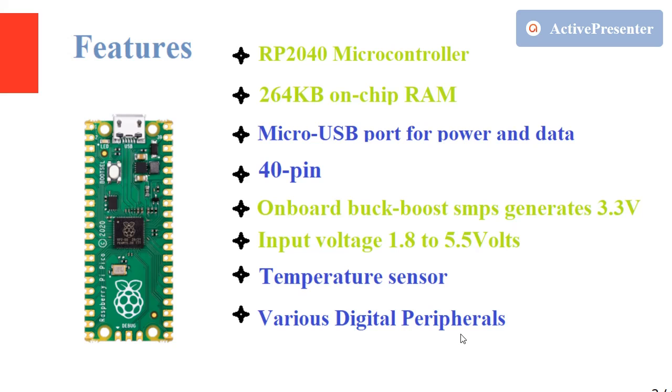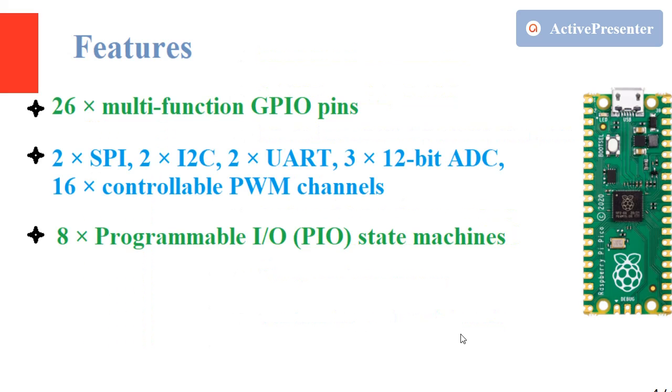It also has an inbuilt temperature sensor and various digital peripherals. Of the 40 pins, 26 are multi-function GPIO pins. It supports communication protocols such as SPI, I2C, and UART. It also features a 12-bit ADC, controllable PWM channels, and supports programmable input/output state machines.